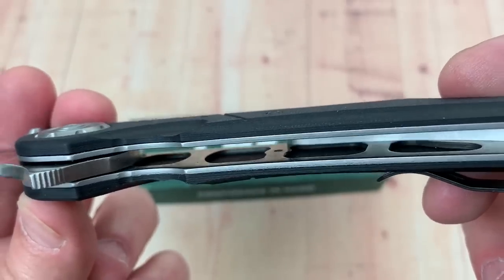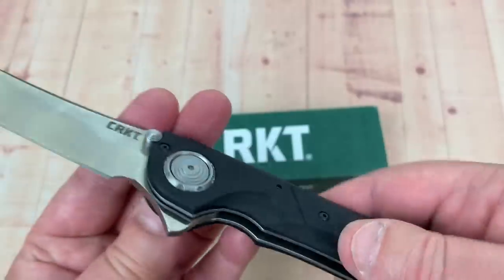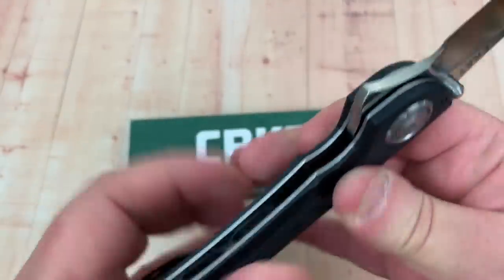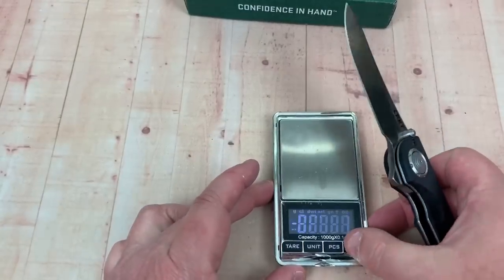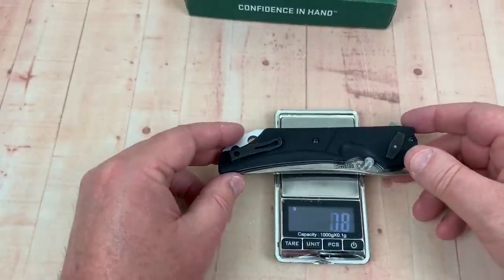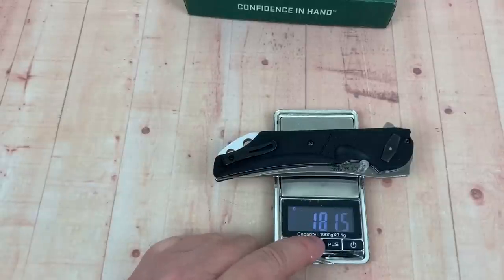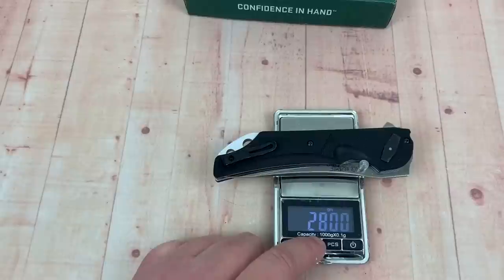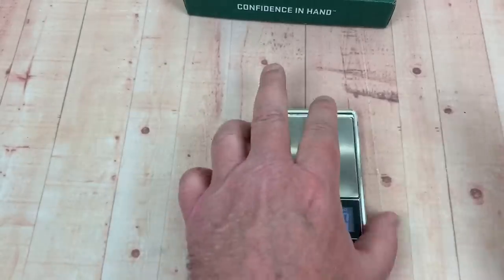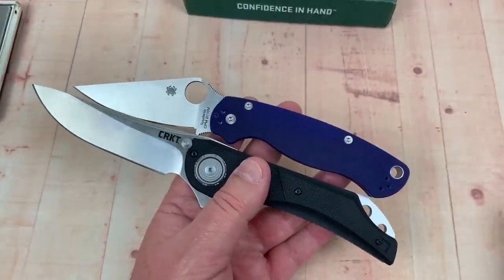There's no liner lock, but there's a lot of structural integrity with this knife — a big long metal backspacer and thick steel liners. That all adds up in weight. It came in at 181 grams, about 6.4 ounces. I was thinking it might be seven-plus ounces, so it's still pretty heavy — but then again, we're talking about a nearly nine-and-a-half-inch knife overall.